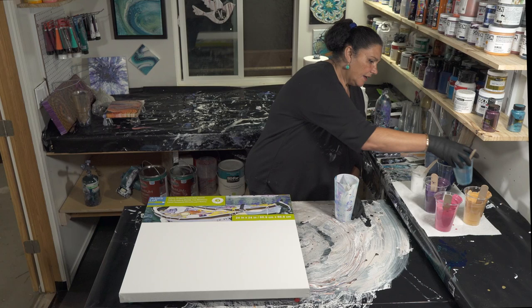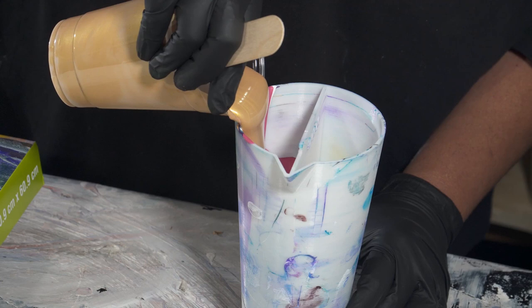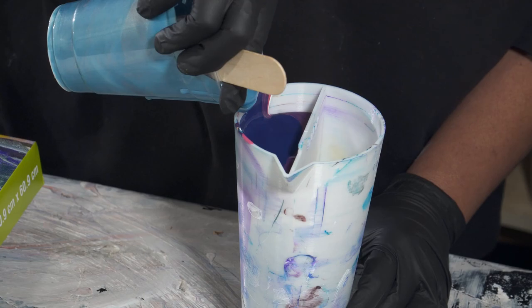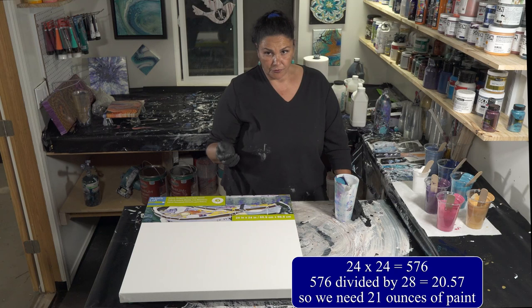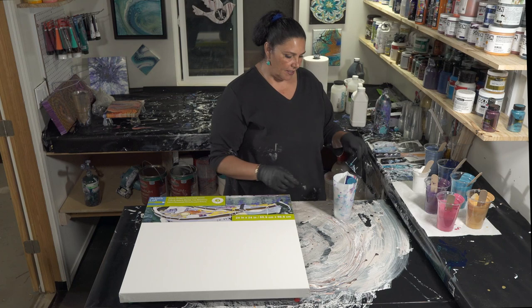Then another shot of white, some more pink tourmaline, another shot of gold because I love those two together, some more antique copper, another shot of Prussian blue, and another shot of blue quartz. For a 24 by 24 inch canvas, to figure out how much paint you need, you multiply 24 by 24 to get 576, then divide by 28 to get 20.57 ounces — rounded up, that's 21 ounces of paint to cover the 24 by 24.